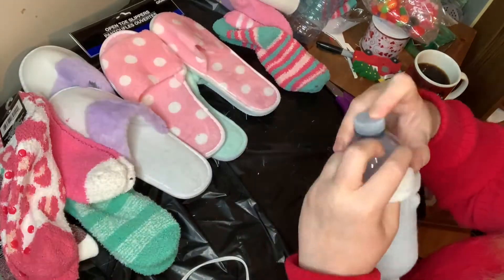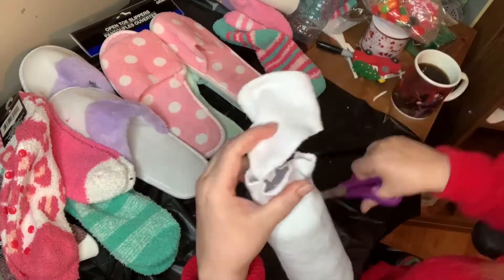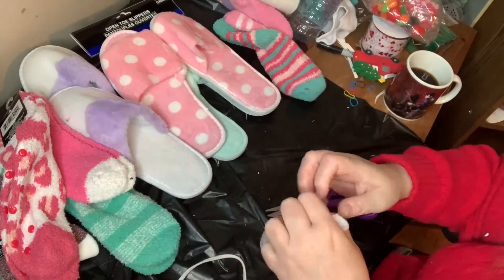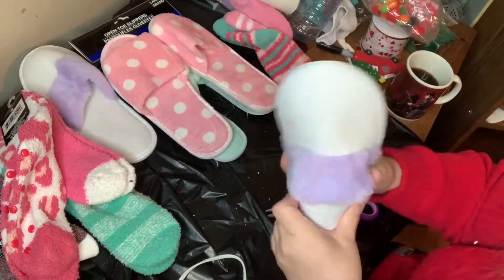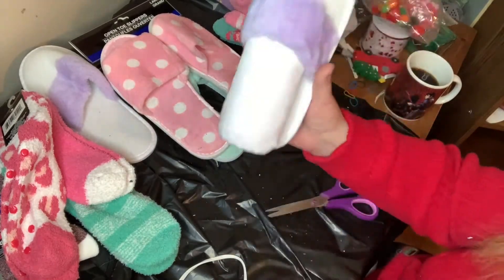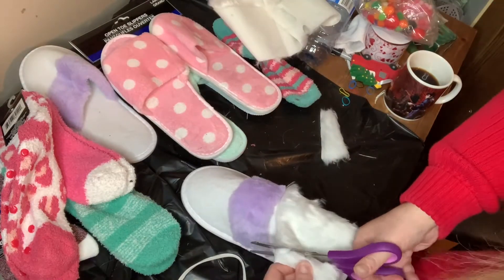First I took off the label of the water bottle and inserted it into one of the socks. I cut off the tip of the sock and with an elastic, tied it up so the sock and elastic are together. Then I put it inside one of the slippers just to see how it looks and how it stands up — and I liked that.